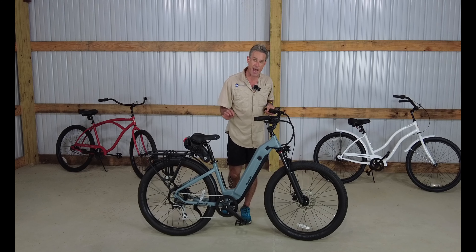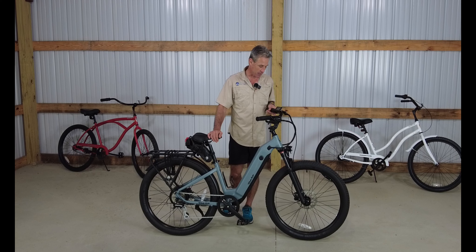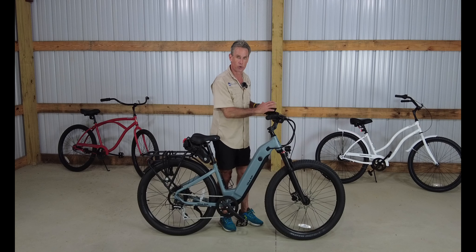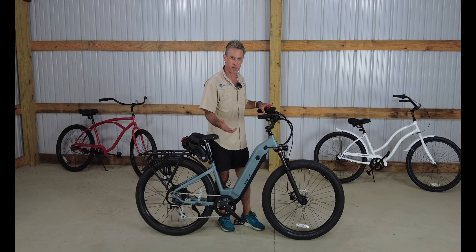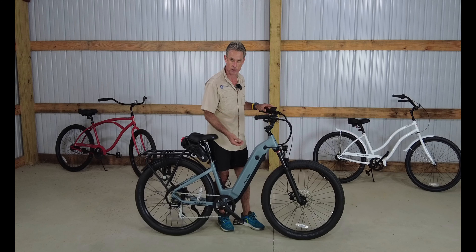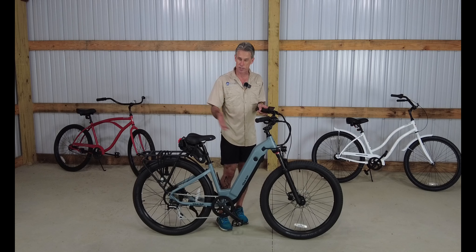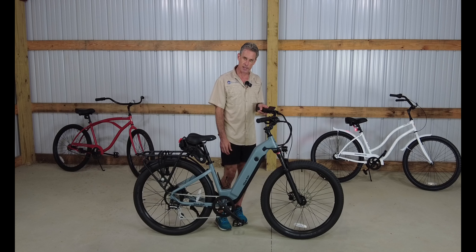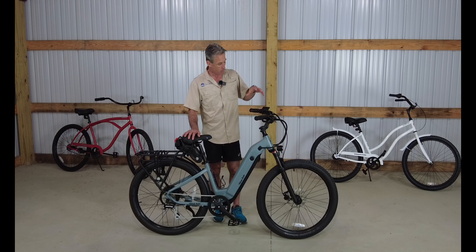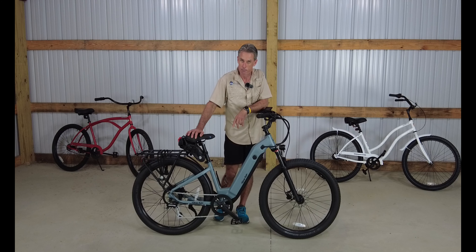Speaking of the test ride, this bike felt good but it was a bit faster than I remember the 500 series being. Gary has gone into the new controller, which is a color screen — quite a bit upgraded from the 500. Gary was pretty proficient about getting into the settings, and he may have changed a speed setting accidentally, because for some reason this bike is quite a bit faster than the advertised speed.